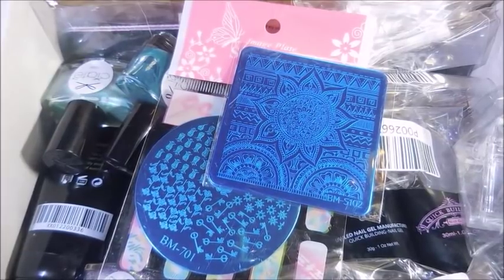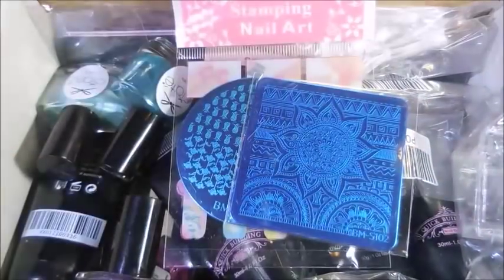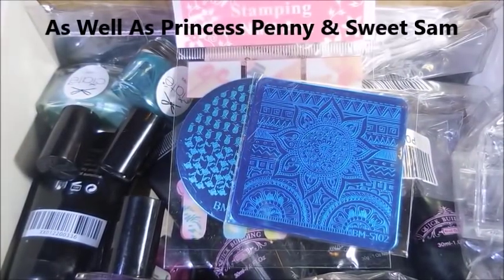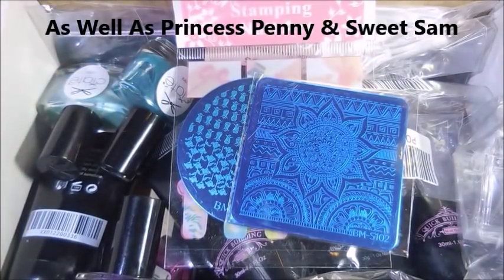She's just so giving - I just don't even have words for how wonderful she is. She's amazing. I love her videos and I love seeing what Ogie Doggie and the baby are up to. She said she would send me some clear poly gel, and as you can see she sent me more than just clear poly gel.